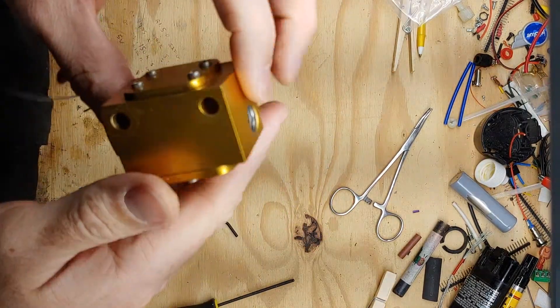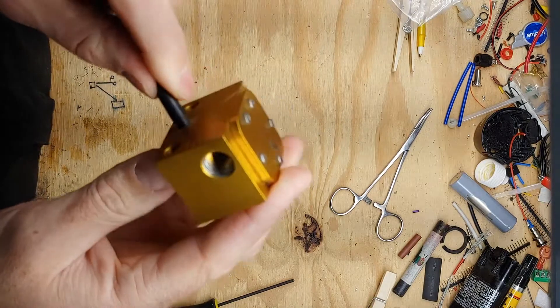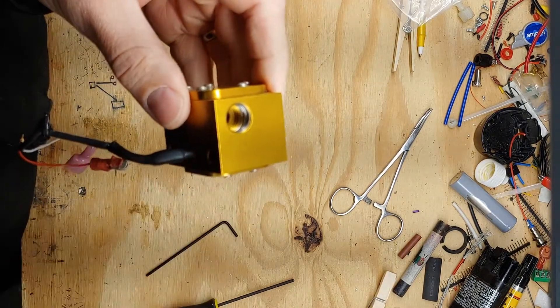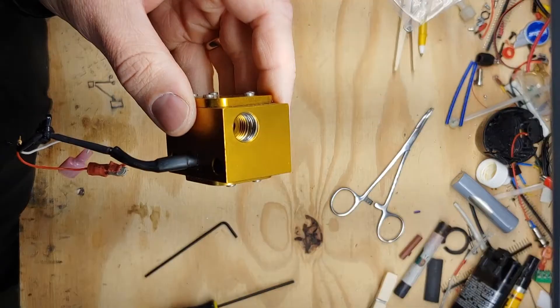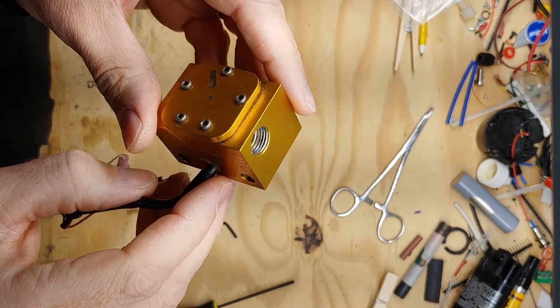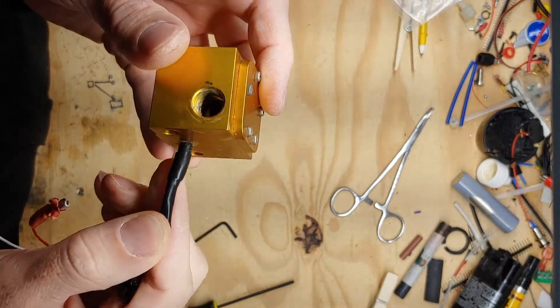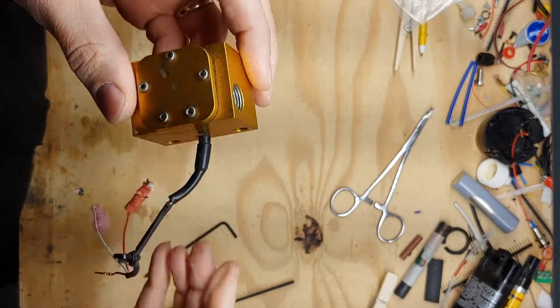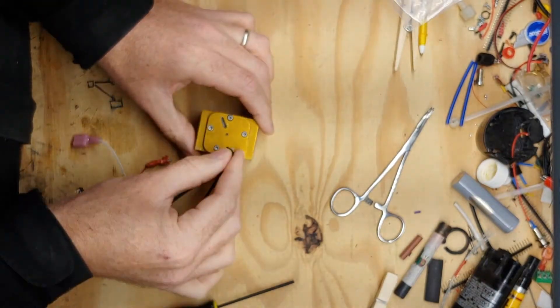This is the FT90 gold cube fuel flow sensor. I ran this for a long time, but as you can see it has some damage to the threads in the body — probably caused during installation by me. I don't think it's any good for anything except recycling, so let's see what's in it.